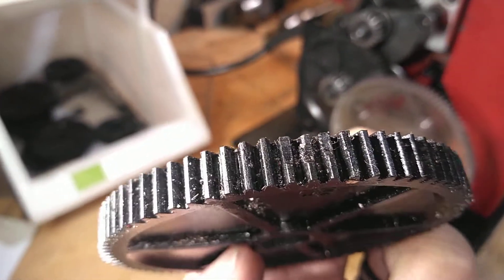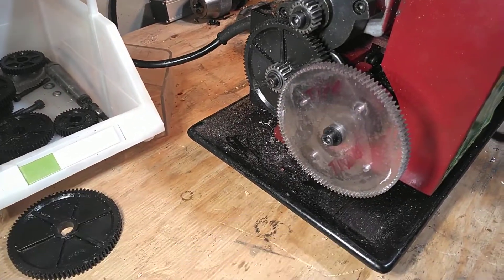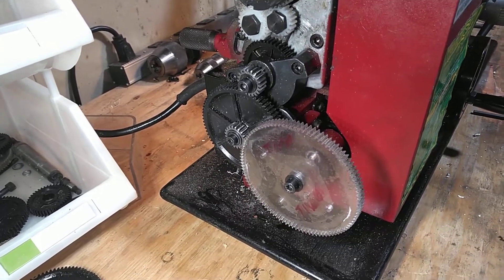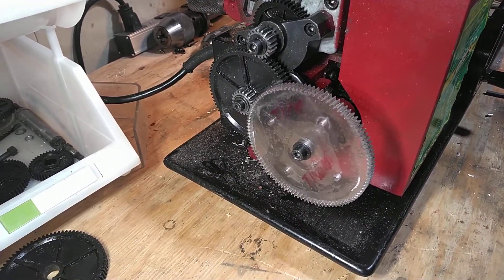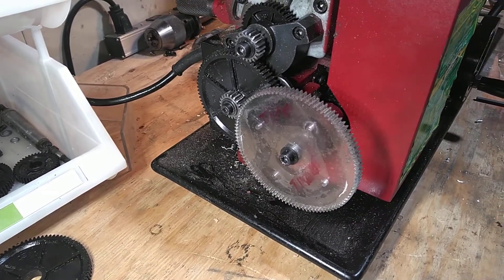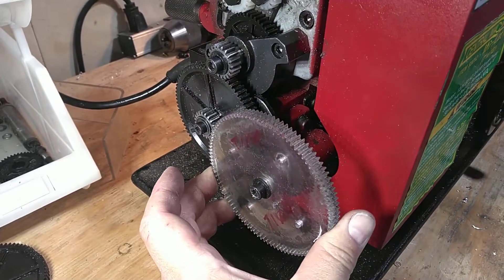They took a little bite out of the teeth. So I decided to look online — there's change gears available, metal gears and whatnot, but you have limited selections of what you can buy. I decided let's try laser cutting some acrylic and see if it works, and the quick answer for that is it does work.